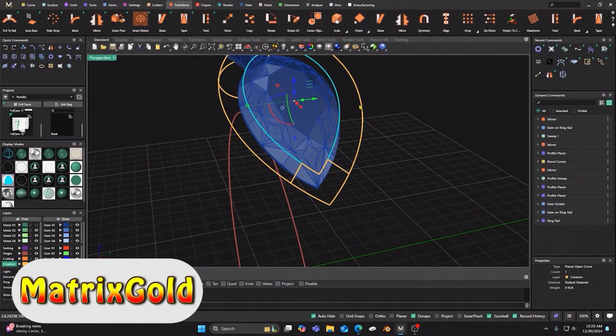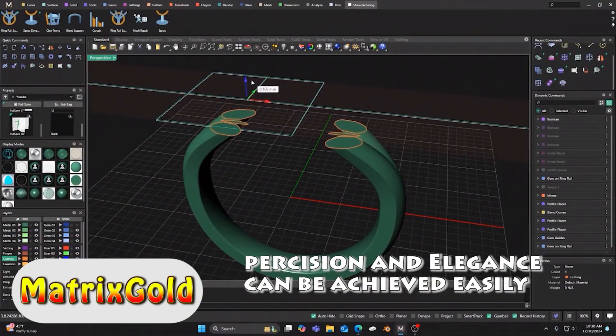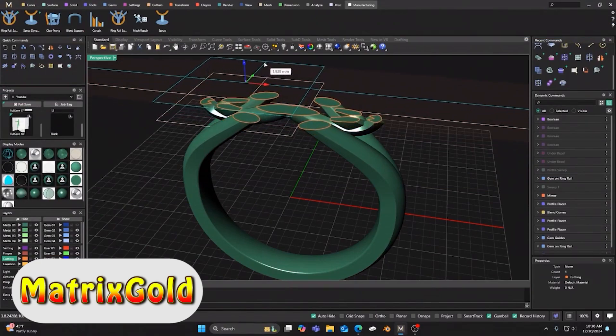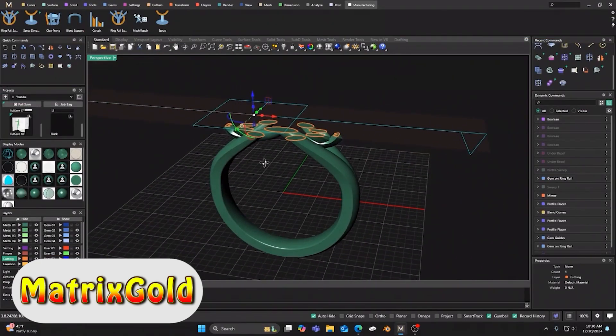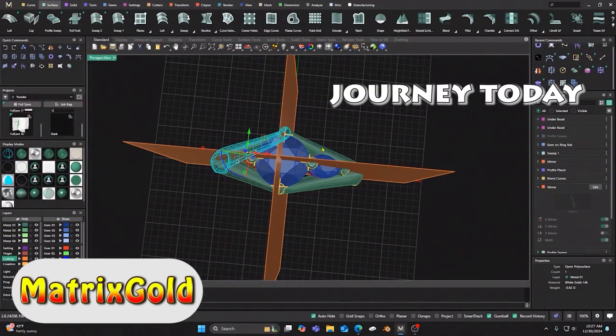With Matrix Gold, you can achieve precision and elegance in your jewelry designs without the complexity of traditional software. Inside Matrix Gold, you are now able to alter and adjust profiles and sweeps to create very different designs within seconds and see the updates as you make them.